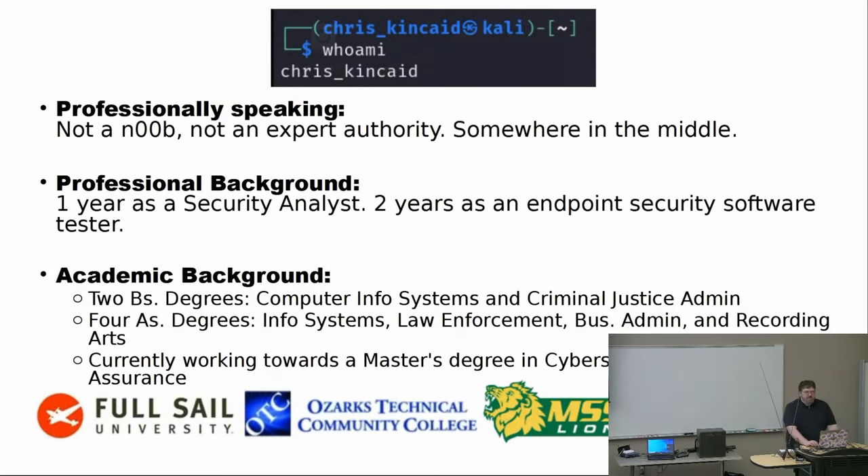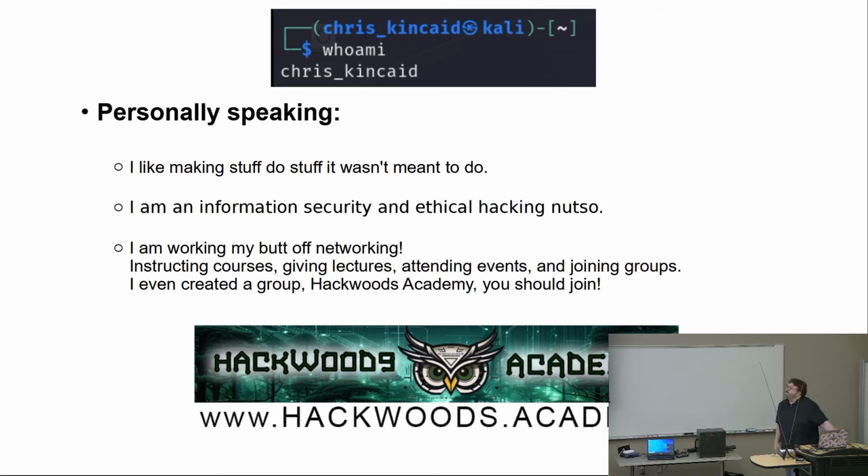That's kind of like the ugly part that has to be said. So, who am I? My name's Chris Kincaid. Professionally speaking, I'm not exactly a noob to the industry, but I'm also not an expert either — I'm somewhere in the middle, closer to noob than expert. I have one year as a security analyst, two years as an endpoint security software tester, and I have a whole barrage of academic background: two bachelor's degrees in computer information and criminal justice, a bunch of associate degrees in information systems, law enforcement, business, recording arts, and I'm currently in school to get my master's degree.